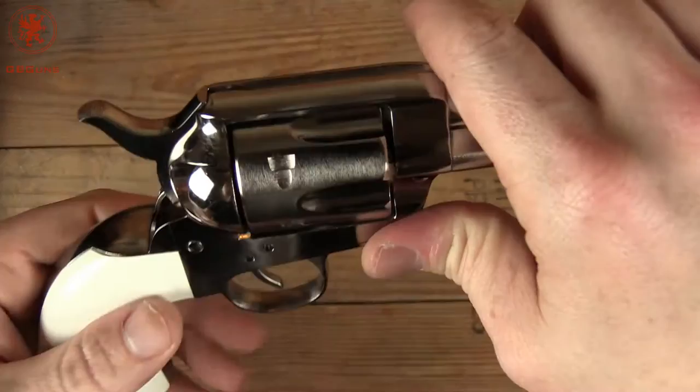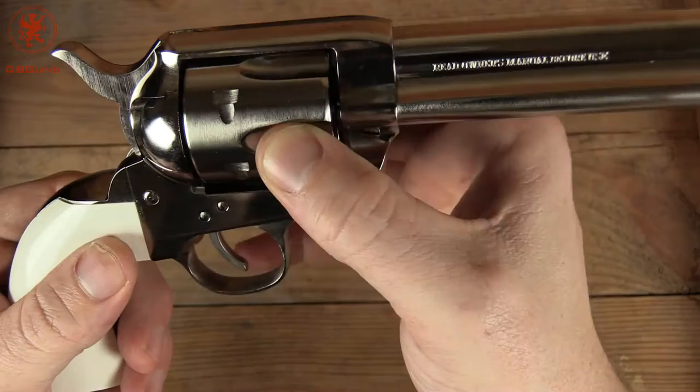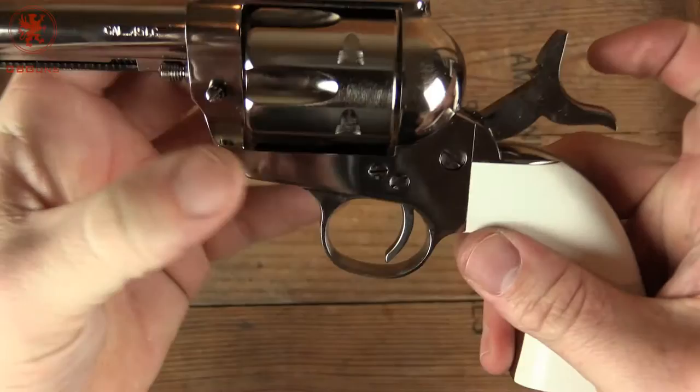That loading gate fit — it's a little easier to see the step, you can feel a little more, but not bad. The cylinder has locked very tight. Put the hammer back — rock solid. That's probably the tightest I've felt of the revolvers we've covered thus far.